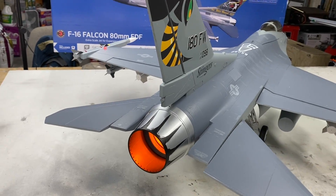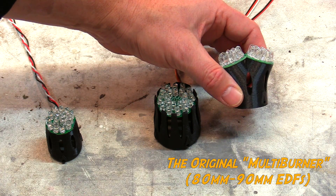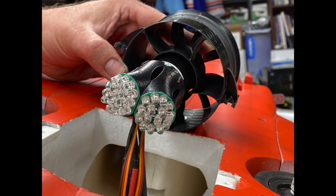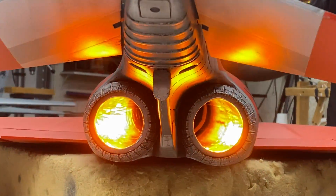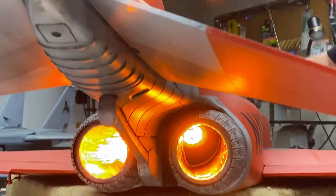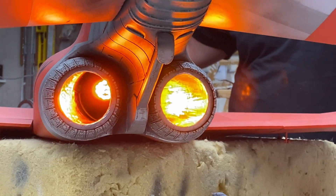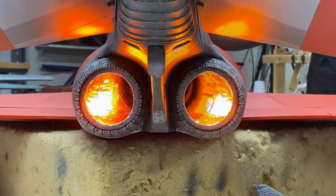There's an additional option called the Multi-Burner, which is extremely unique and designed for single fan, dual exhaust installations. It consists of two LED assemblies mounted onto a single tail cone in a Y configuration, pointing out towards both exhaust outlets. This is ideal for aircraft like the Freewing F-4 or FMS Rafale — any aircraft with a single fan but dual exhaust — giving you an extremely realistic look in the airframe.